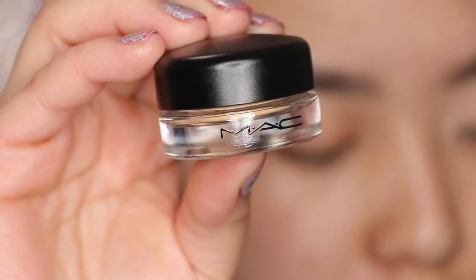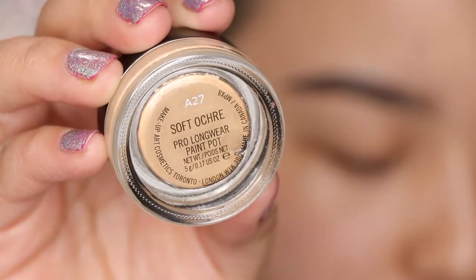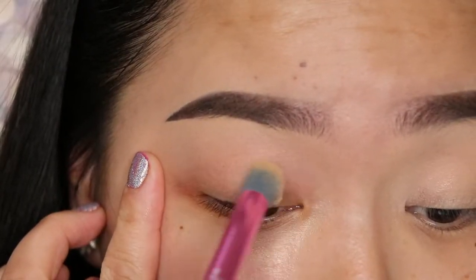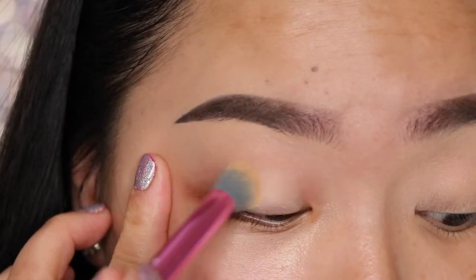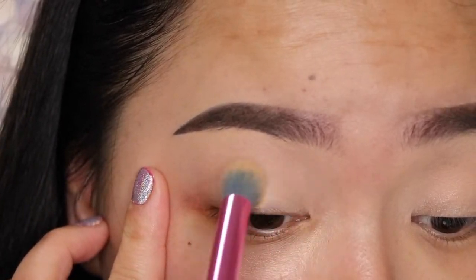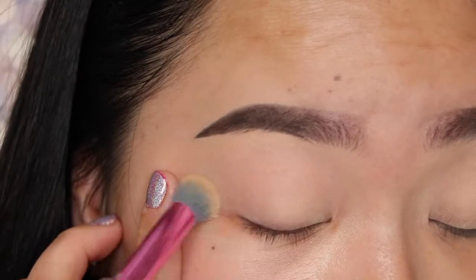I'm starting off with the MAC Cosmetics Soft Ochre Pro Longwear Paint Pot and I'm going to use this as a primer and apply this all over the lids. It's going to cancel out any discoloration and it's a great base for my eyeshadows. I'm blending this in with my Real Techniques Blending Brush.